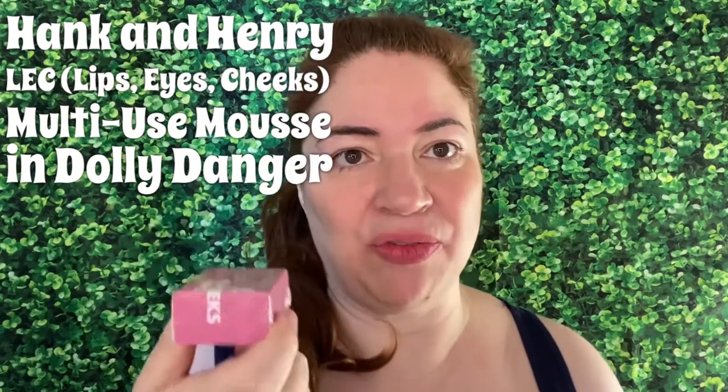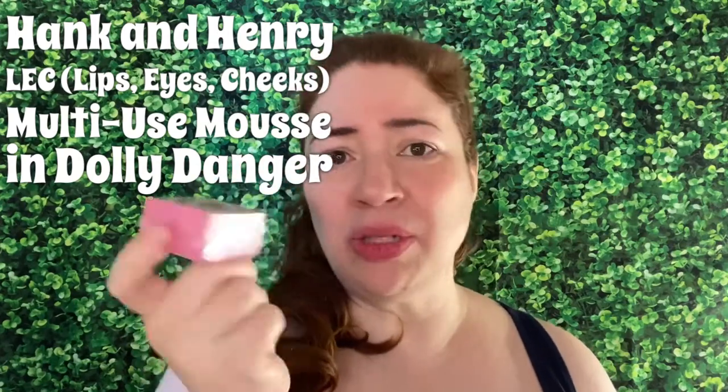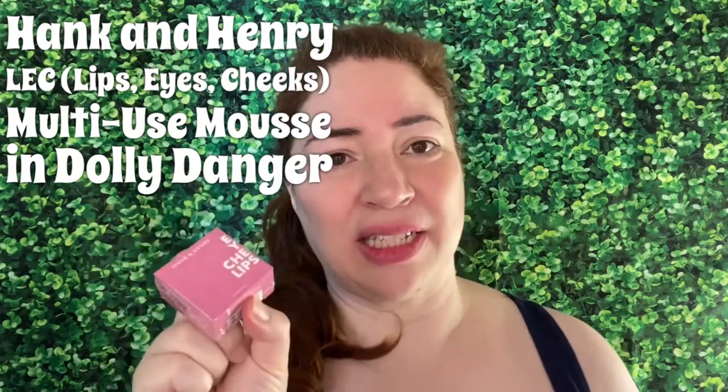I love multi-use functions where it's portable, cute, and a nice color you can use day into night — put it in your bag and keep it going. With Hank and Henry, they came out with various shades like plum, pink, and red. I got the set of this as well as the deeper one, so I'm just dying to dive in and see what this is about.